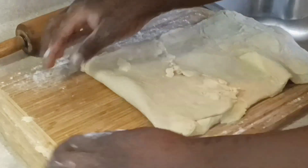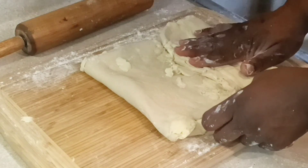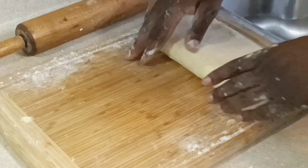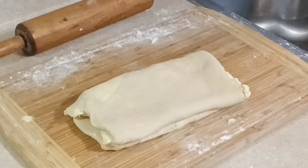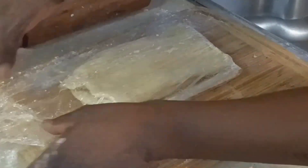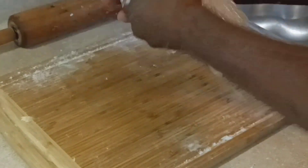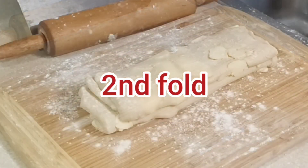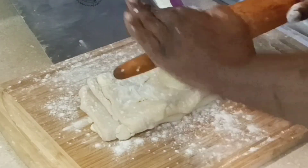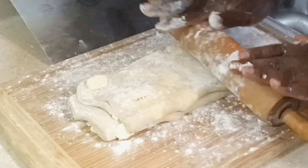For fold number two, I fold one side into the middle and the other side folded down over the middle as well — like a book. I wrap it and put it back in the freezer for another 30 minutes. I'm writing the number on it so I don't lose track, especially if you've never done this before. The total is four folds.